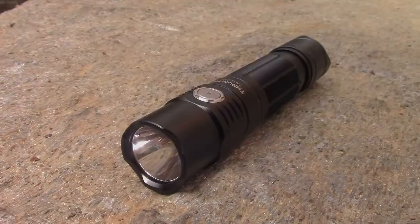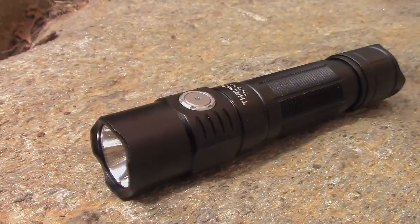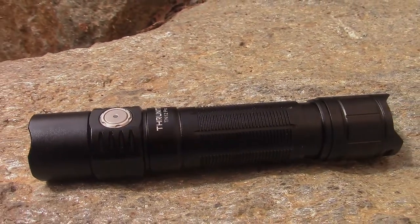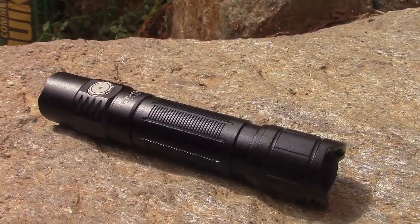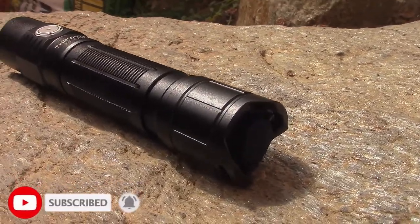This is the ThruNight TN12 Pro Flashlight. Overall, I think this is really great. I'm always pretty pleased with ThruNight products, and this is no real exception. There are a couple of things that are a little concerning that I want to share with you guys, but overall it's a great flashlight. They make their products really well built — they can get banged around — and I always like ThruNight products.